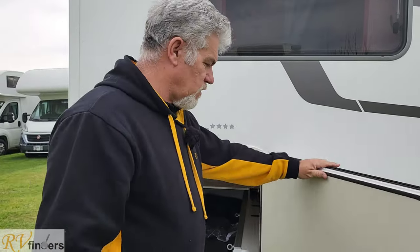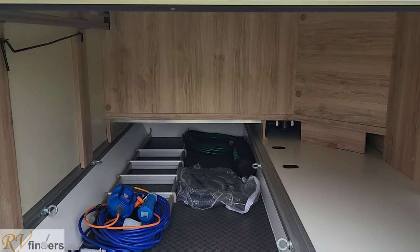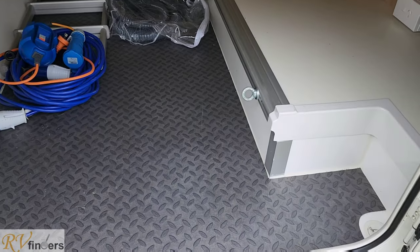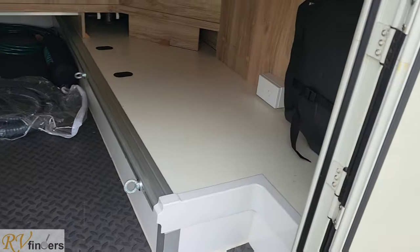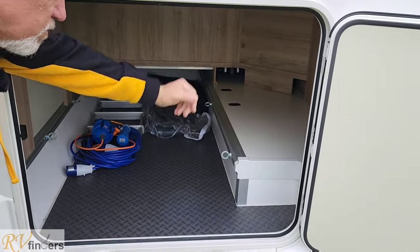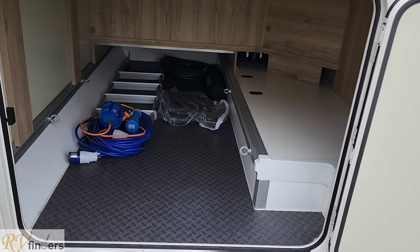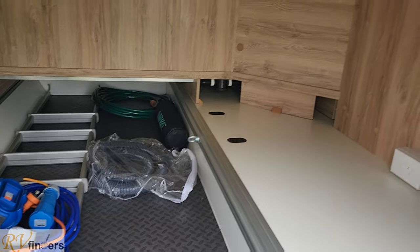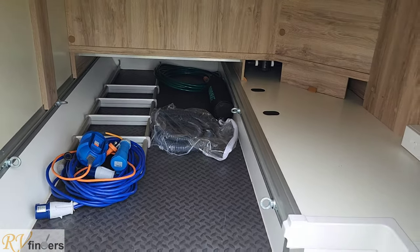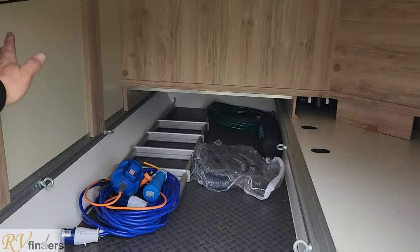Here at the back we've got a lovely big garage — lots of storage there. You've got a 240 plug in there and a drain plug hole, which is good if you want to wash it out. The jack and tools will be in there, and there's also a removable flashlight. You've got the tie downs, all the waste water pipe, the 240 cable, a ladder for the bed that drops down, and also the fresh water hose in there.